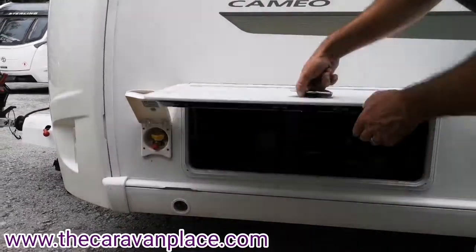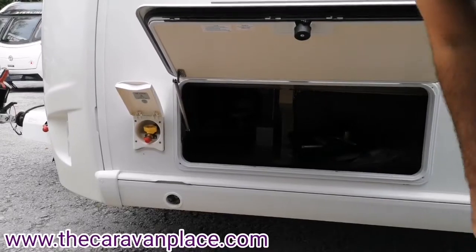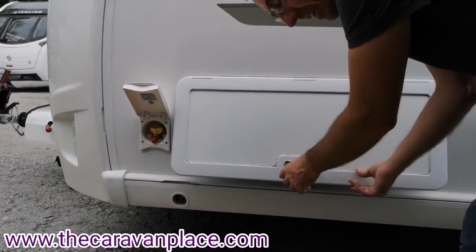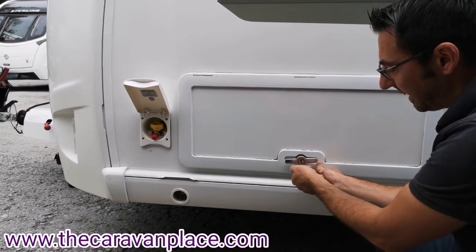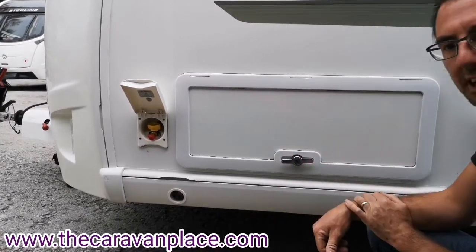You've got an external locker, and when these open the little spring holds them up. To close these back down, push it in and turn the handle — push it in and a good push in. You do need the key to put back into the lock position, and then when you push that in that will lock in.